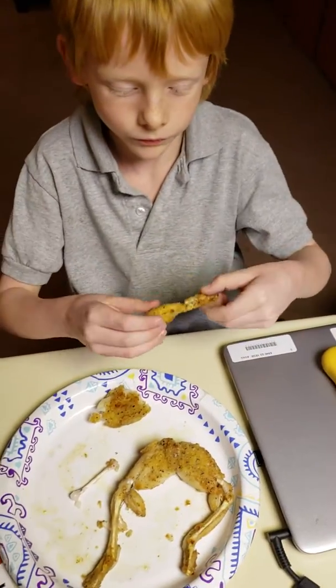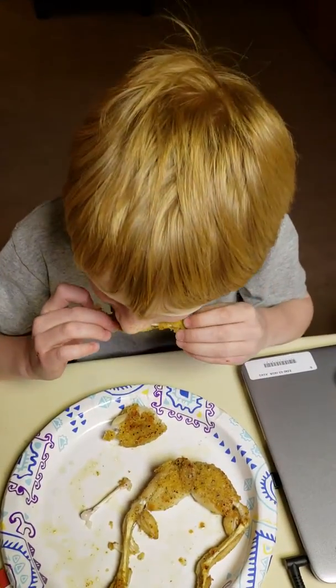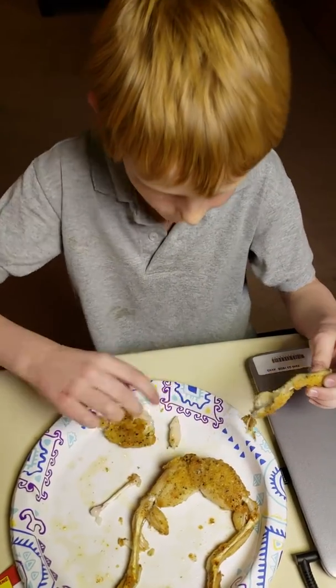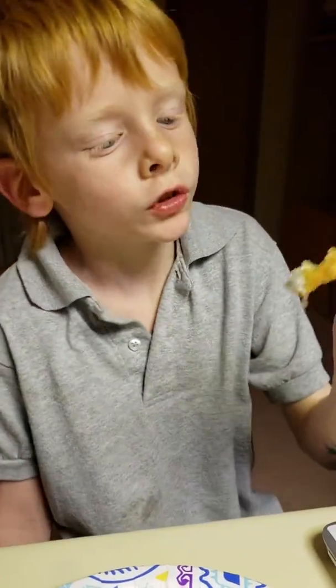Alright, so that's Simon's first frog leg. What do you think, bud? Good. Didn't know frogs had such small bones. Well, frogs are small animals.